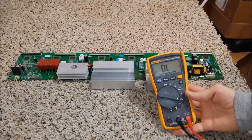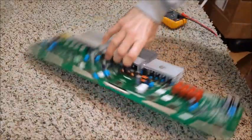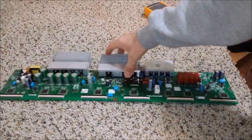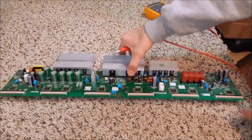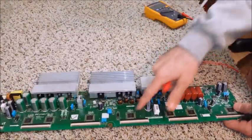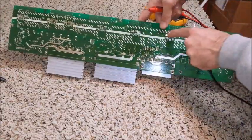First thing you're going to need is a digital multimeter, and what we're going to start with is probably the most common problem, which is the buffer IC going bad. If you look under each one of these, you're going to have these pads.